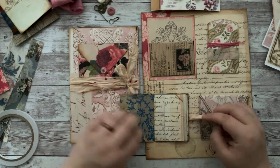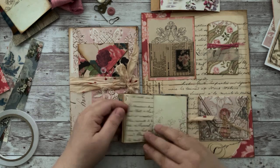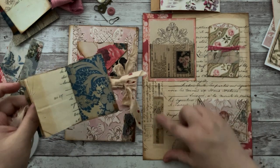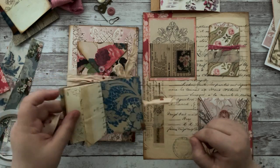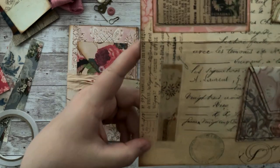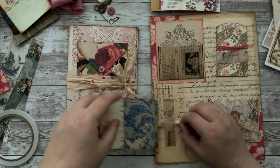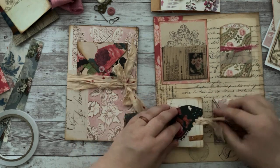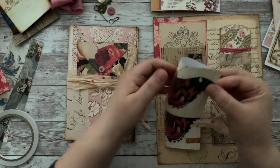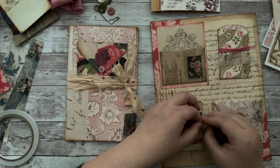I backed it with some of the wallpaper and put in some scrap pieces printed on front and back — just a little place to take notes or keep a memory. It slips out like that. I put a piece of vellum down and then a piece of vellum washi over it to give it some interest. I used the image of the butterfly — you fold it in half and that's the little booklet. It just turned out so super cute.